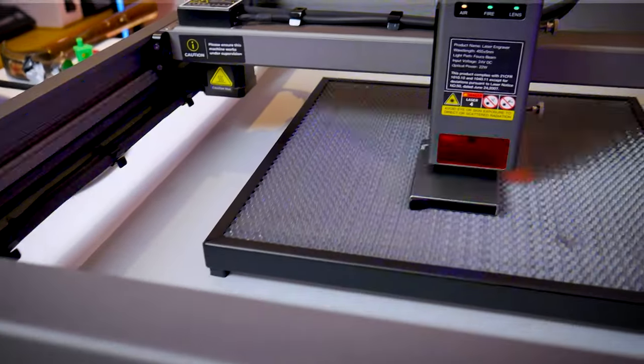Earlier in the video I mentioned that Creality sent me an enclosure. I'd planned on showing it in this video but this video is getting pretty long and I think it's best that we save it for a separate video. I'm already working on it and it's pretty interesting so be sure to hit that subscribe button so you don't miss it.